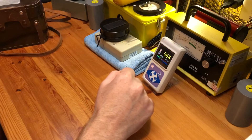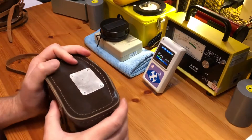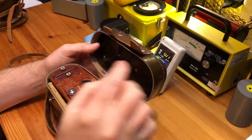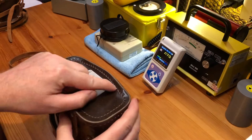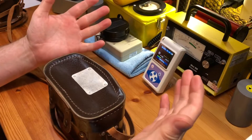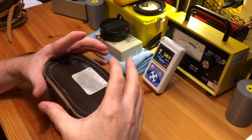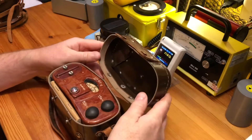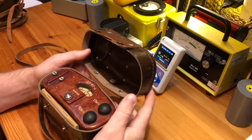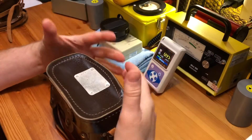Recently a comment was left on one of my videos regarding the DP63A. The person who commented mentioned that the meter required lead shielding over the display — they hadn't actually seen the case and that it did come with shielding on it. That got me thinking about the radiation levels this unit gives off, because it's in quite a unique position: it has an insane radium dial and also comes with a Strontium-90 check source.